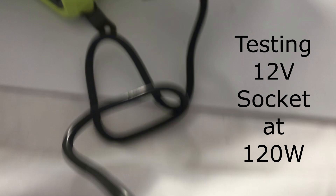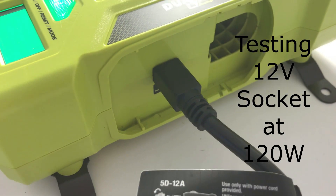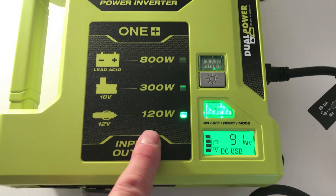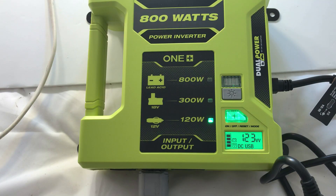You can also plug the inverter in using a cigarette lighter. There's a port behind the battery. I now have it plugged into the 12 volt port and it says it can do 120 watts. With four bulbs on, it's just over 123 watts.